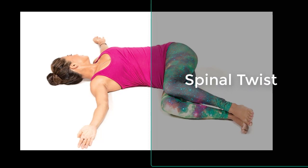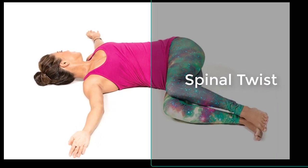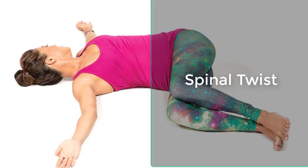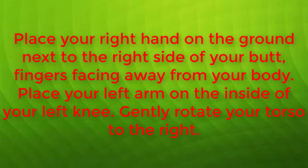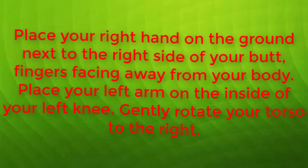Spinal Twist: This pose helps revitalize the liver by fighting abdominal bloating and fatigue. Sit on a mat with legs extended out in front of you. Tighten your core and sit up straight. Bend your left knee and place your left foot outside of your right knee. Place your right hand on the ground next to the right side of your butt, fingers facing away from your body.